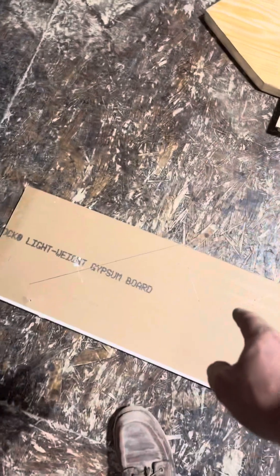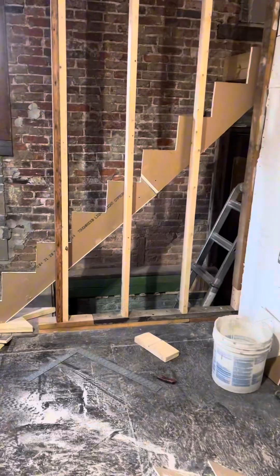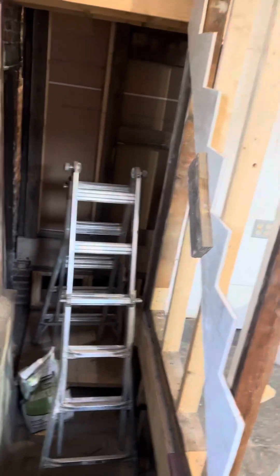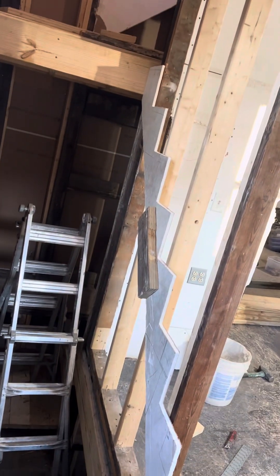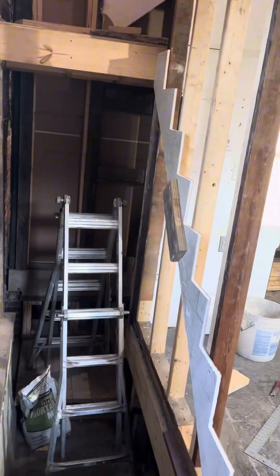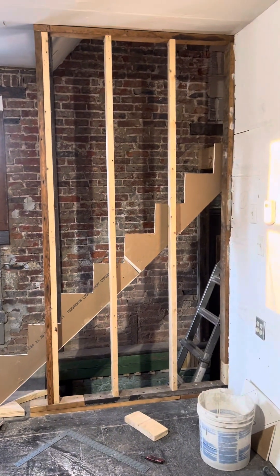Now I'm going to cut it out and get the measurement over to square that off. That'll be the top and this is the bottom. I'll get that measurement over and square that off, then we'll go from there. I'll cut it out, then we'll see about putting it up and go from there. So there's my template out of drywall — I had to put a 2x4 and fasten them together, but that's my template.